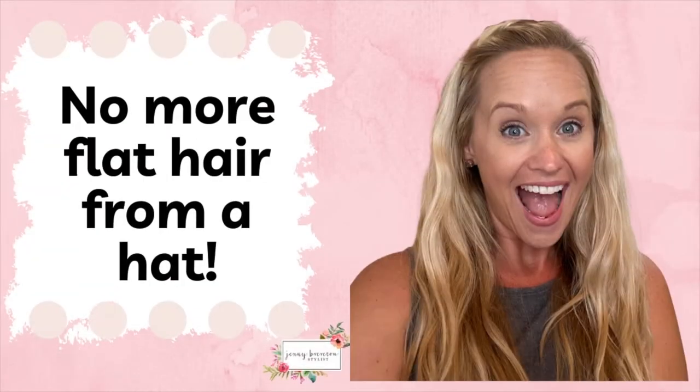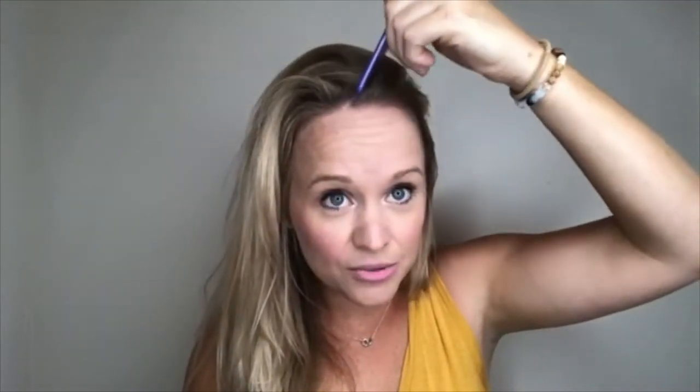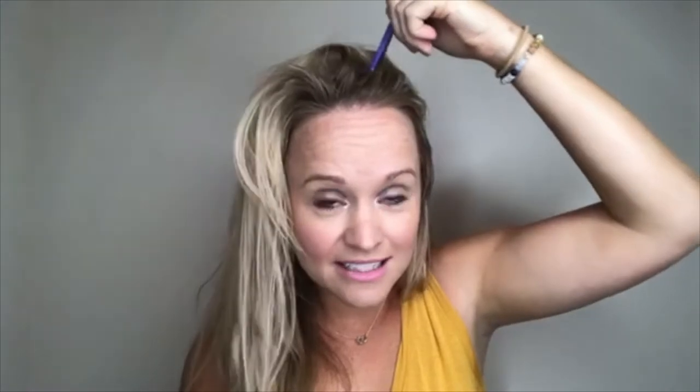I'm going to share with you two different tips that you can use when wearing hats in the wintertime. One is I like to recommend doing a zigzag part. You just take a comb, take the ends of it, and zigzag over, lift it up, and separate. Now you have a zigzag.